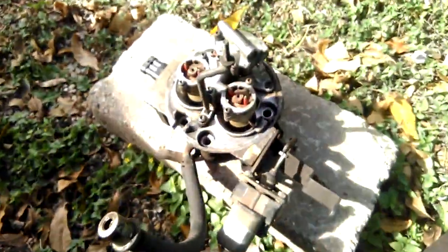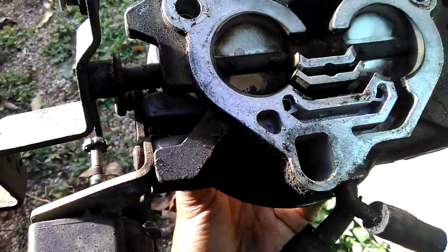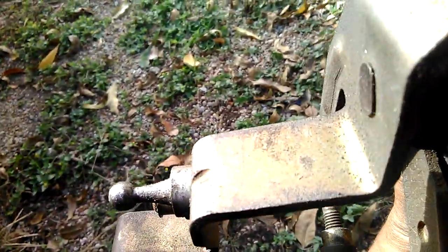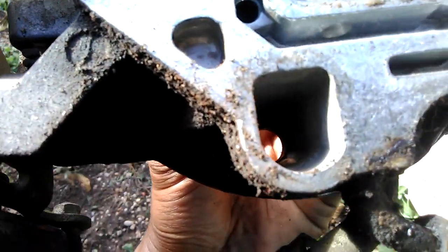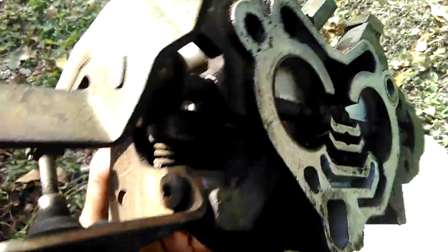Now let us look at the TBI. All right, YouTube, as y'all can see, it's off. Yeah, it's about time for a rebuild. Look at all that — it's clogged up in there. We got to take this on, take it all apart.